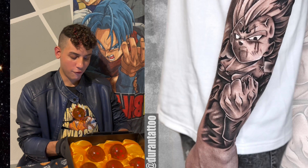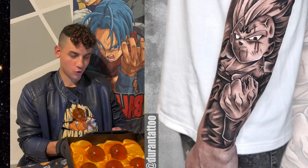Look at this Vegeta Majin tattoo. Would you guys get this? I think I would get this one.